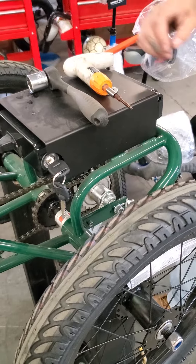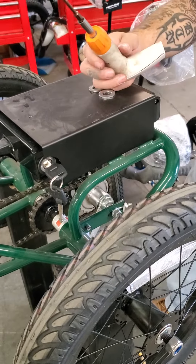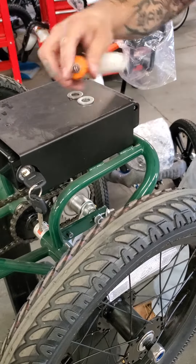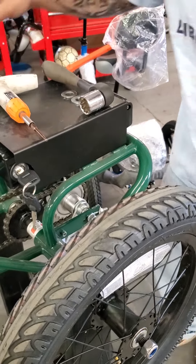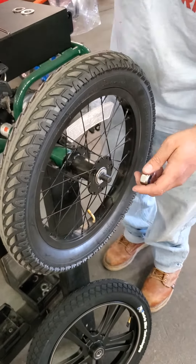The tools that you're going to need are a little flathead screwdriver, a three millimeter allen wrench, and also a 22 millimeter socket or box wrench. We're going to start by taking the 22 millimeter nuts off with your wrench.